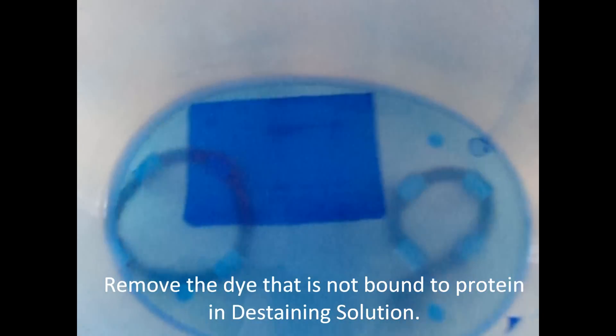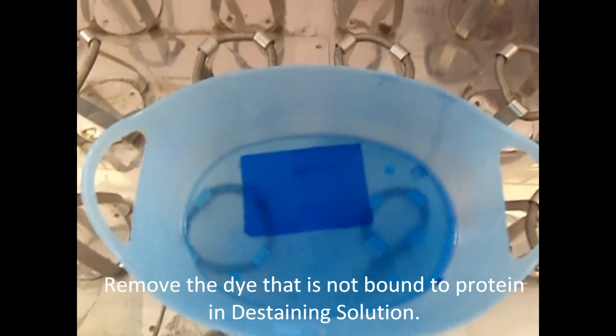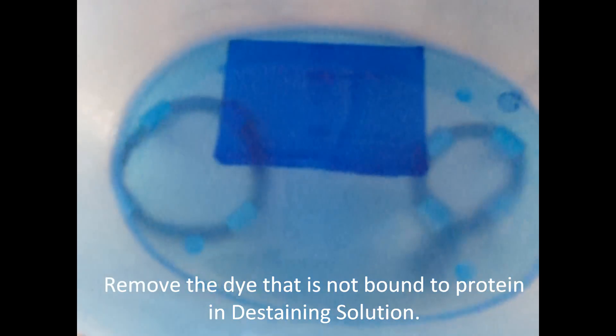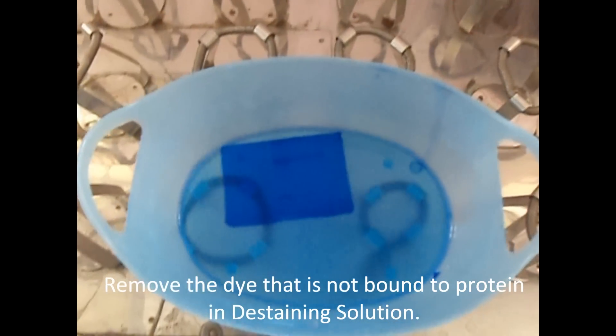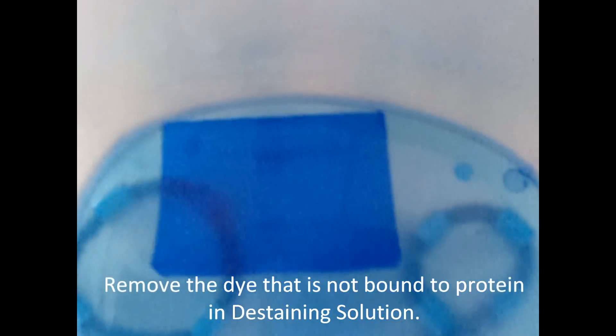Remove the dye not bound to protein using de-staining solution. After 24 hours, with gentle agitation and several changes of de-staining solution, the gel background becomes colorless and leaves protein bands colored blue.